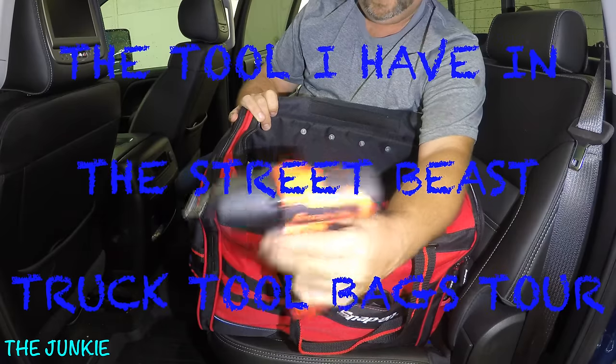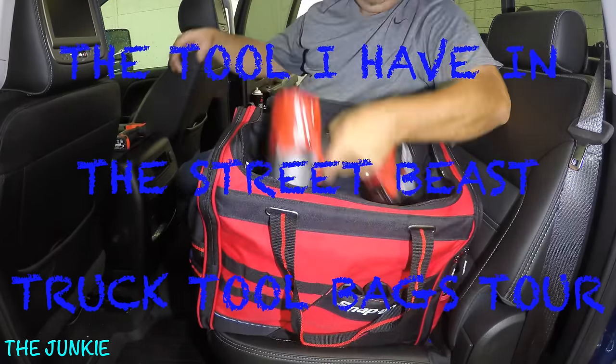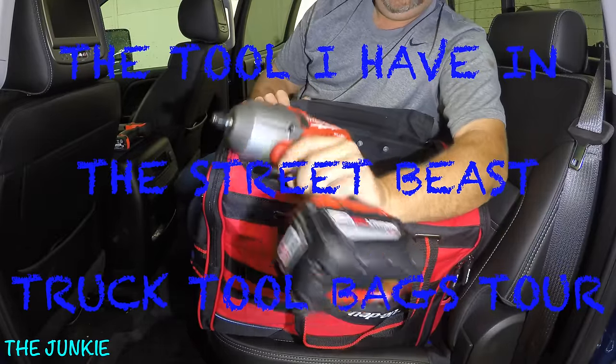Hey YouTube, it's Justin the Junkie. How are you guys doing today? So today this video is going to be what tools I keep in the street beast. A lot of people have been asking to show that. I bought some new organizers off Amazon and I will show those to you guys. I would say that we're about 75% done with the street beast. I'll show you the stuff that I keep in the street beast, how I keep it organized and all that stuff.